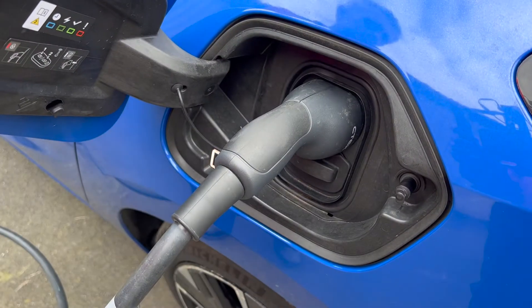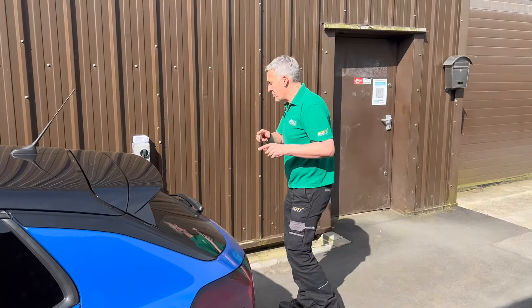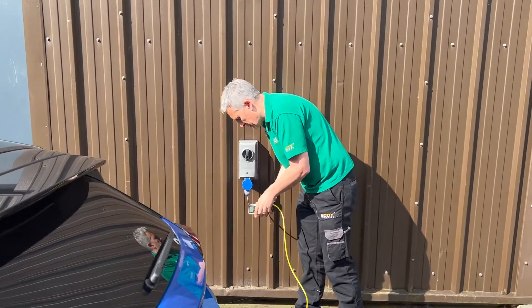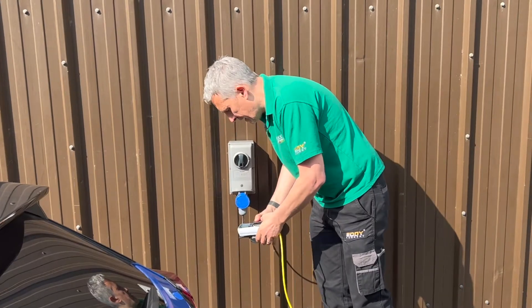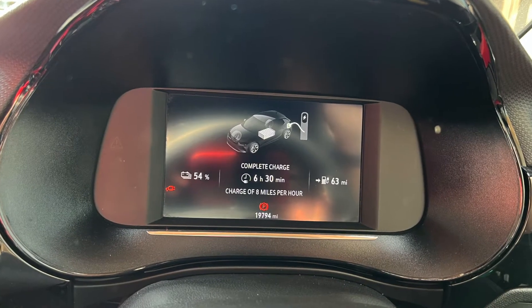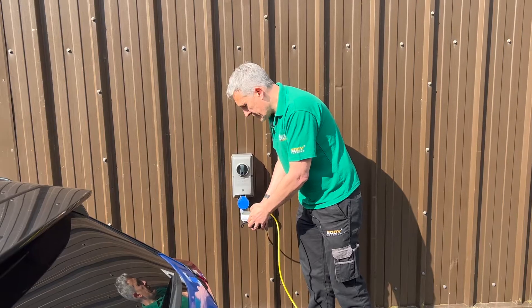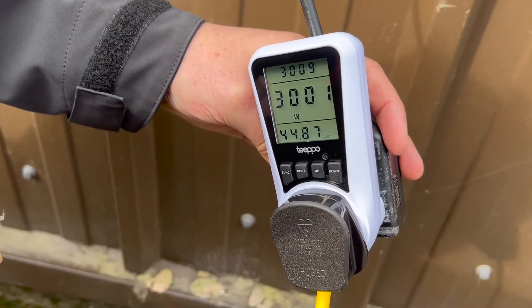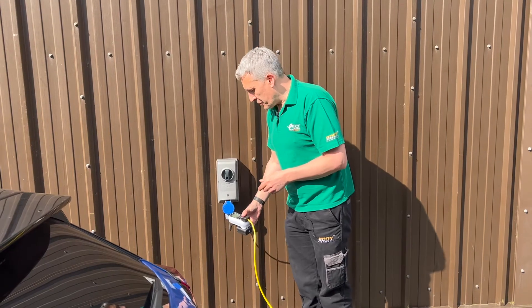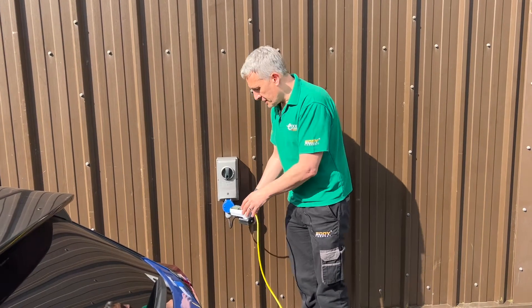So we're ready to charge. I'm just going to add one more thing: a plug-in power meter so we can see how much power the car is using to charge. We've plugged that in, the charger's starting to click in, and the car is starting to charge. Let's just let that settle down for a bit. We can see the car is already drawing 3,000 watts — just over 3 kilowatts — which is what you'd expect on this kind of charger.